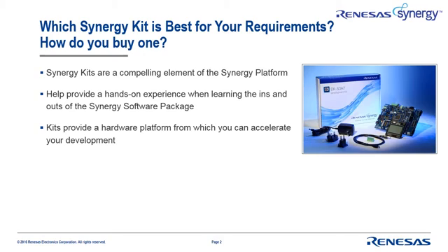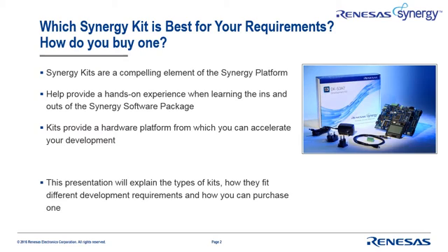These kits provide a perfect hardware platform on which you can accelerate your next design. In this presentation you'll learn about the different types of kits, how they can satisfy your particular requirements, and how you can easily purchase the kits you need.